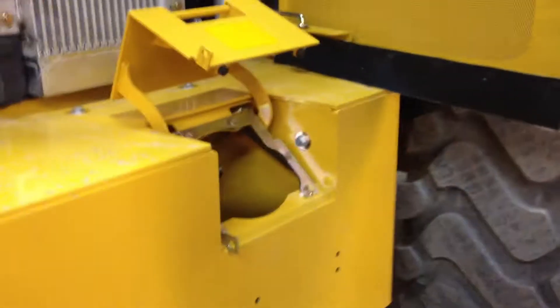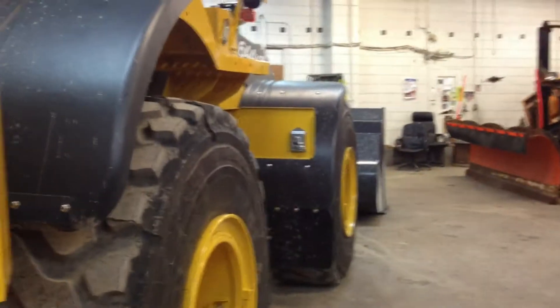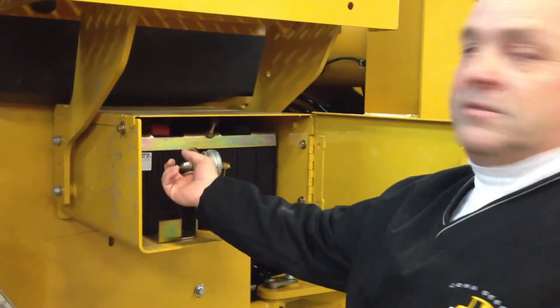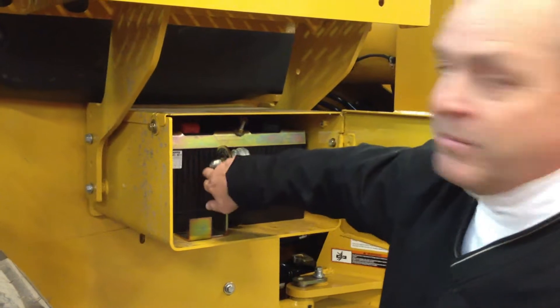Storage for chains on this side. There's really not a lot on a daily check — there's nothing you have to do over here. Same swing-out here. You've got your batteries here, and there's a main shutoff. So if it's down and you want to kill the machine, just turn it off right here — that's your main disconnect.